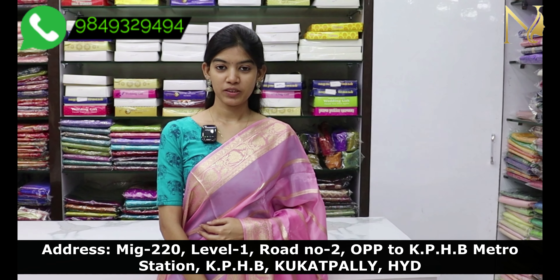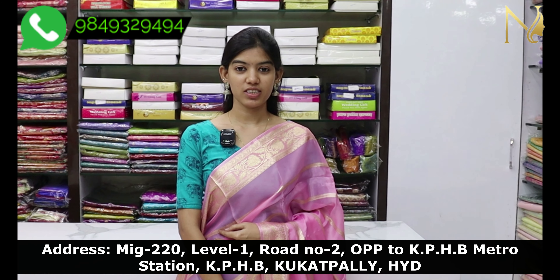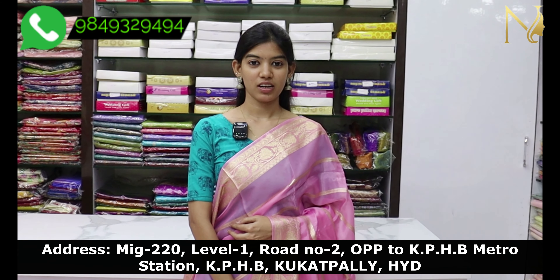In this video, I showed you a screenshot of my YouTube channel and our latest collections. My store is located at KPHB Colony Road No. 2. Subscribe to our channel for the latest updates. Thank you for watching.